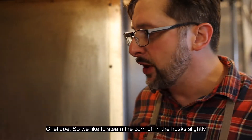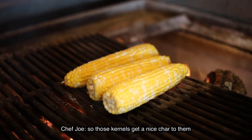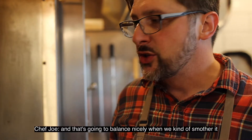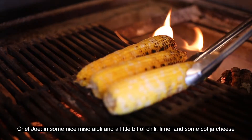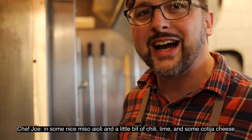We like to steam the corn in the husk slightly, and then finish them directly on the grill so those kernels get a nice char to them. That's going to balance nicely when we smother it in some miso aioli, a little bit of chili, lime, and some cotija cheese.